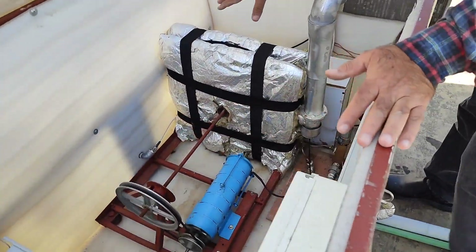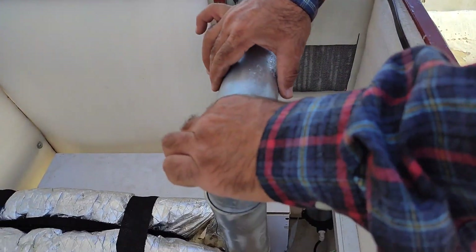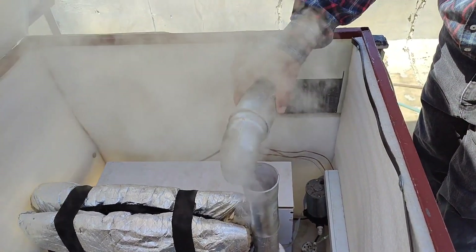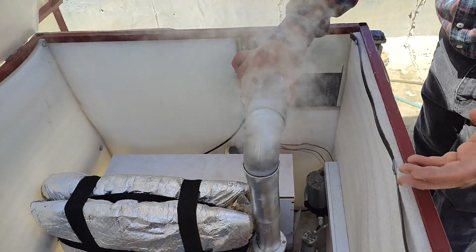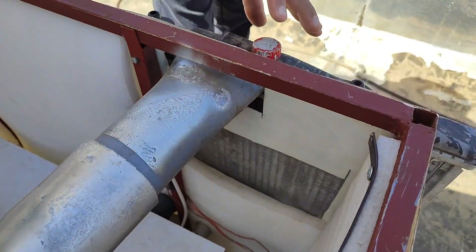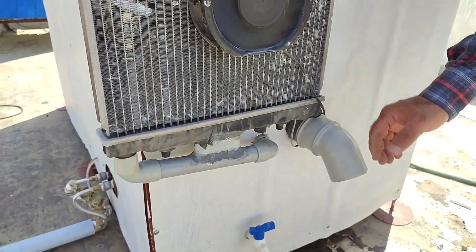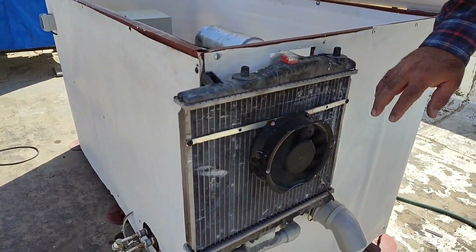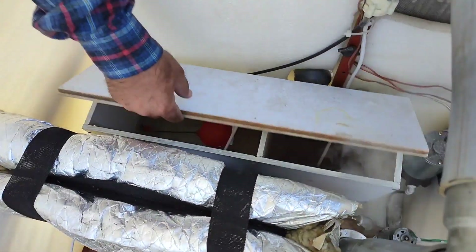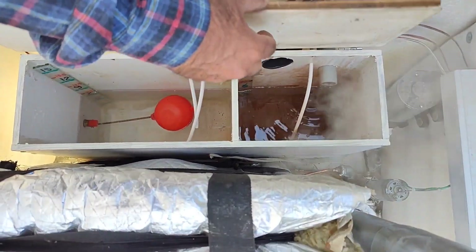The steam from the steam turbine is being drawn out through this tube by suction. If I disconnect the tube you'll see the steam coming out. This steam suction causes the steam to pass through a small radiator which has a low-power fan on it, allowing it to condense into liquid. Nearly 80% of the steam condenses into liquid here. We have two separate water tanks: one for mains water and the other is a return water tank.